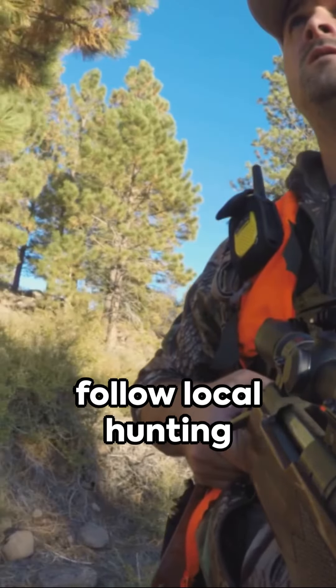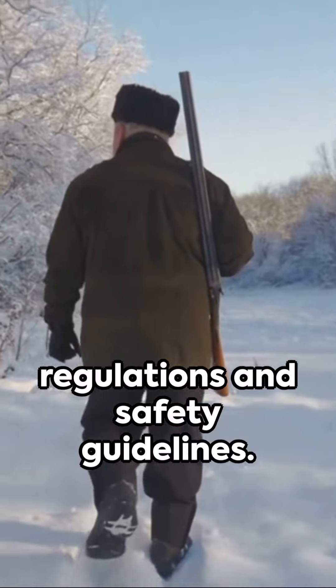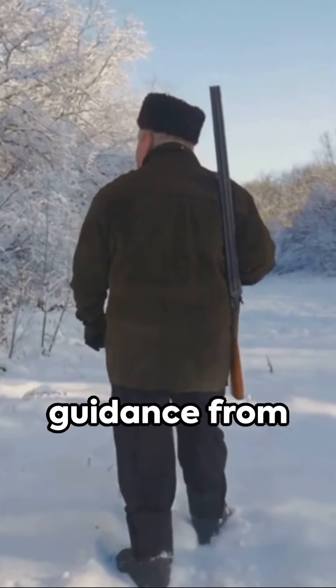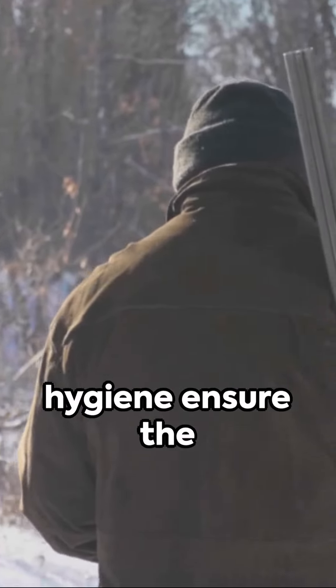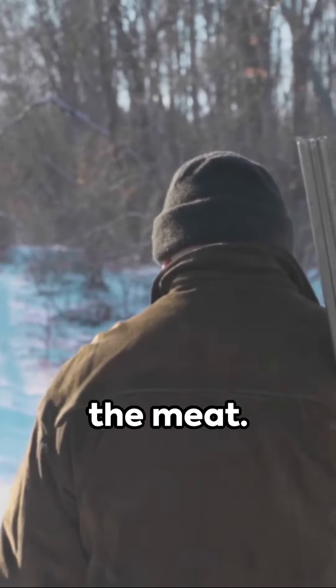Always remember to follow local hunting regulations and safety guidelines. If unsure, seek guidance from experienced hunters or a professional butcher. Proper handling and hygiene ensure the quality and safety of the meat.